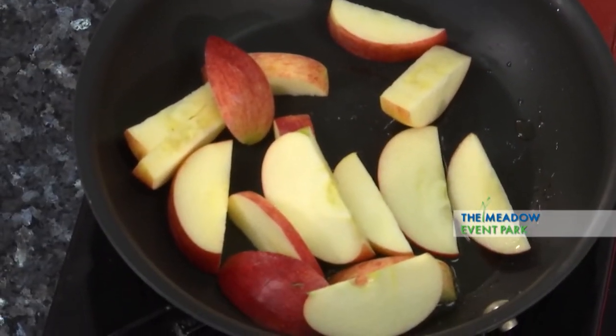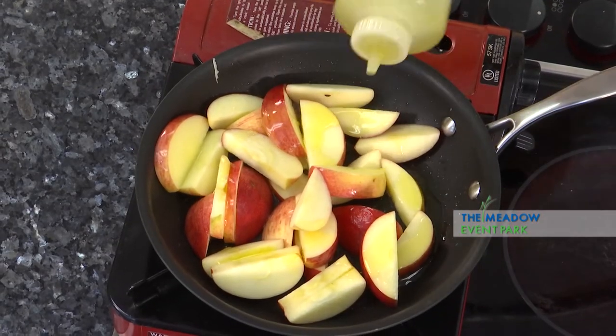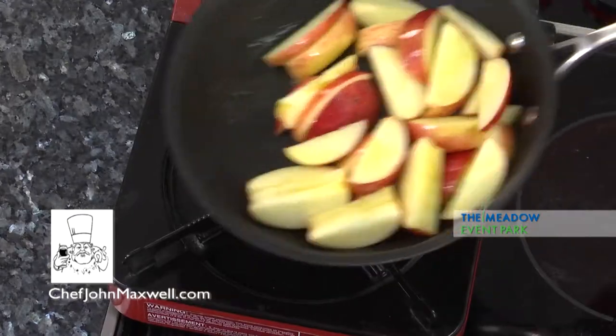The pan's hot enough — I can tell by the way it's singing to me. A little more olive oil. And let that simmer for just a minute.